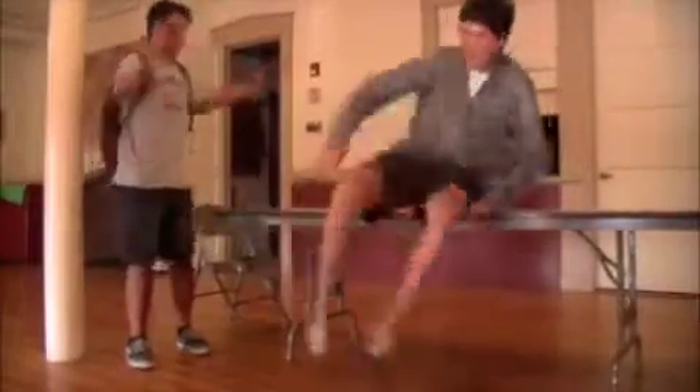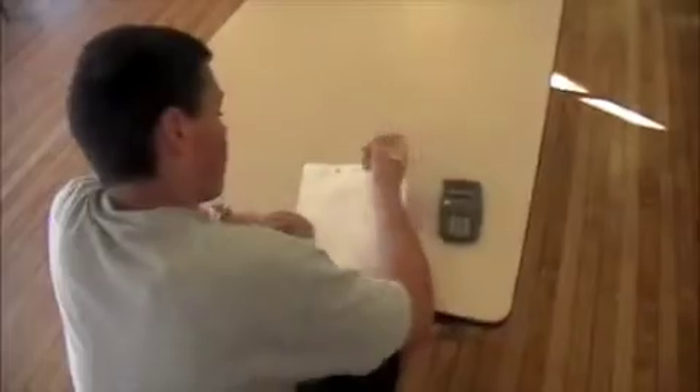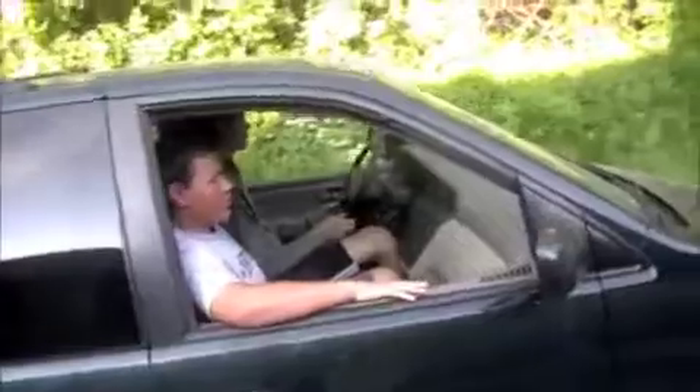It's test day, test day! Got to do well on test day. Been home studying all weekend. Test day, test day, I'm ready for test day. Got to get a 4, maybe even a 5. Studying, studying, math math math — looking forward to my AP test.